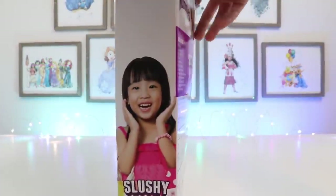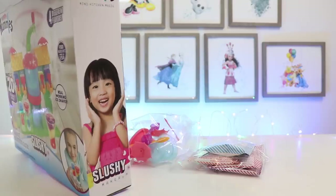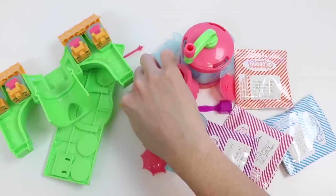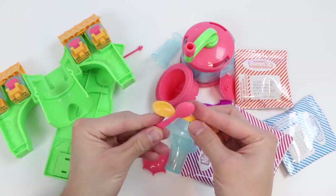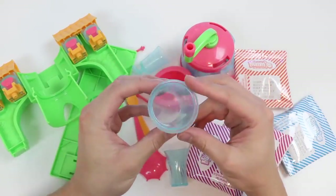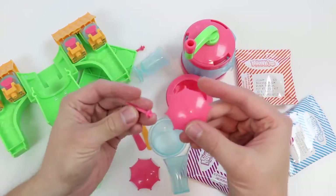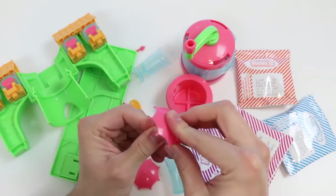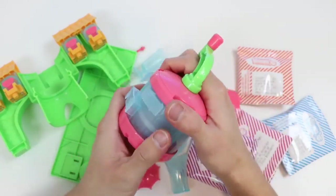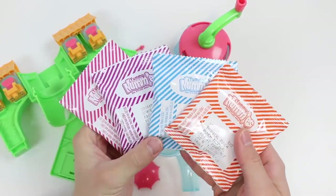All right, let's get everything out of this box and then we'll begin. Here's the Tiki slushy playset. We get a pink and orange spoon, two different cups, an ice cup, a double-sided scoop, and a couple of umbrellas for the Tiki playset. Here's our shaving bucket — this will attach to the slushy playset. We're going to be making slushies in no time. And here are the four flavor packets.